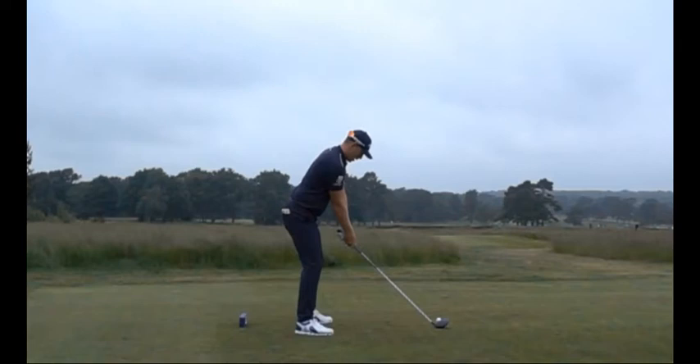Hi, this is John Burkle, Director of Instruction at the Golf Lab Academy in Santa Ana, California. Today, we're going to talk about the plane of the swing, especially the shaft plane.